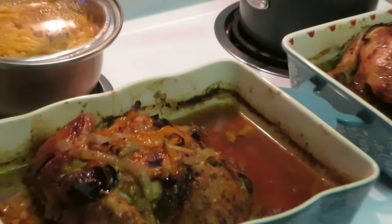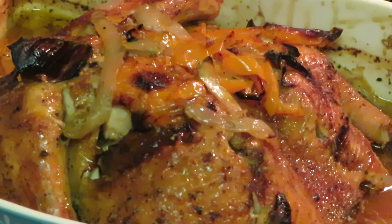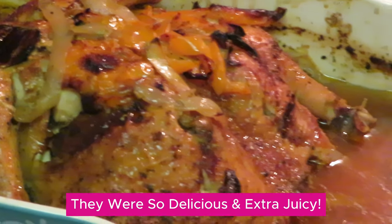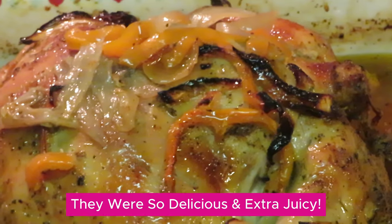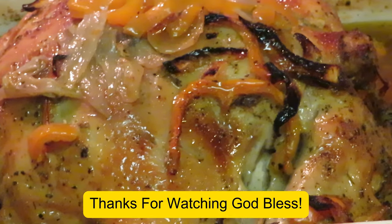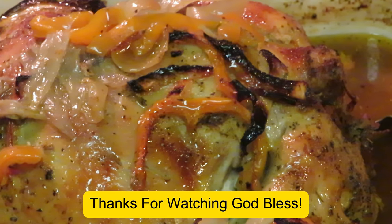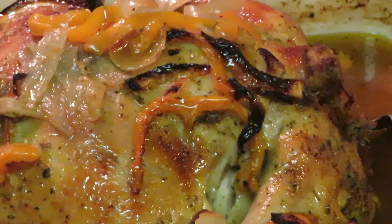Okay guys, I just pulled the chickens out of the oven — they look amazing! Two hours, guys, two hours to cook. What I did was cook them for one hour at 350 and then raised the temperature to 400 degrees for the other hour. Alright guys, this is Arika Misha — thank you so much for watching, have a good day, God bless, bye!